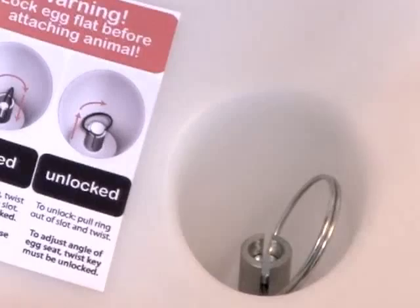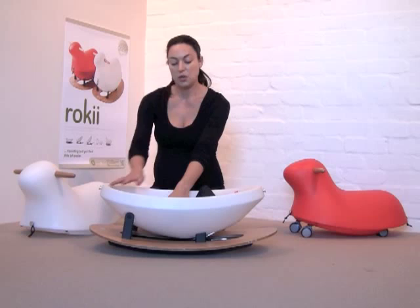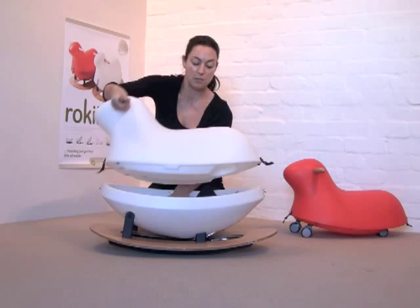Once that's done you can attach the rocking animal. Once the twist key is in the locked position you're ready to attach the animal to the egg. With the liner pulled away from the edge or removed, you simply place the animal on top of the egg and then pull the elastic loops down over the button to secure the animal. You have to do this front and back. And then full size Rocky is ready to go.